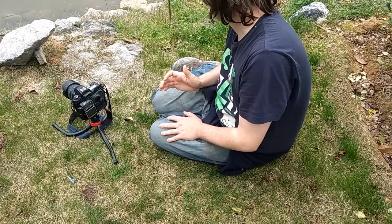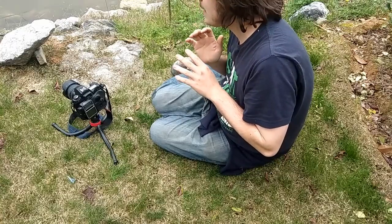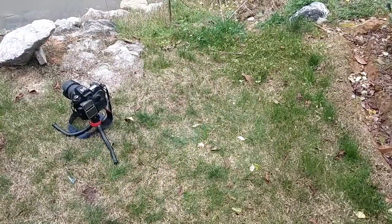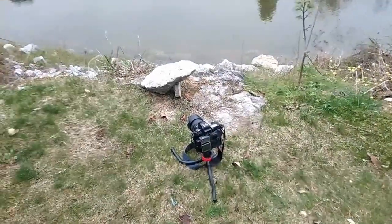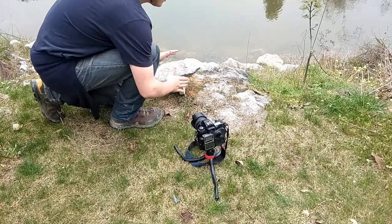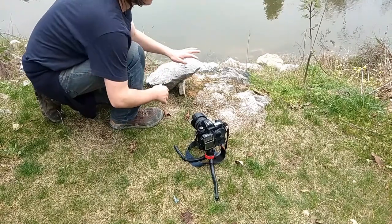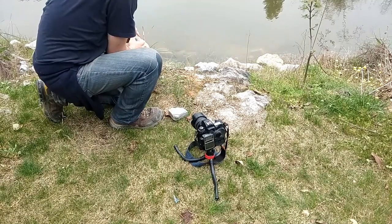Let me show you guys how I set up a shot. I'm going to rearrange the rock — right now it's pointing to the right, so I'll flip it so it's pointing to the left and shoot from a different angle. That way it might work even nicer. It's a heavy rock!